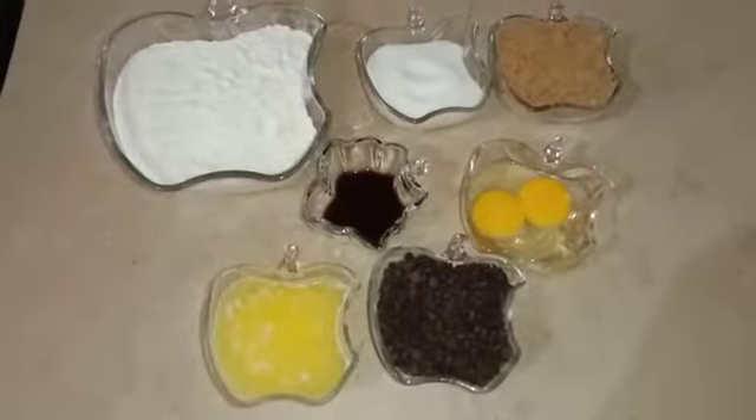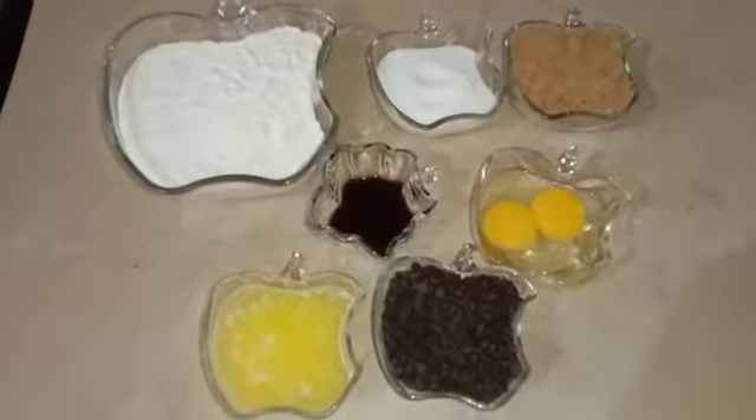Welcome back to my channel The Beating Bowl. In today's video, I am going to share the recipe of chocolate chip cookies.